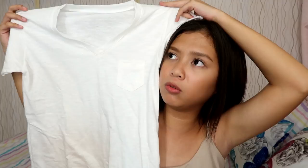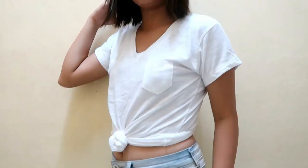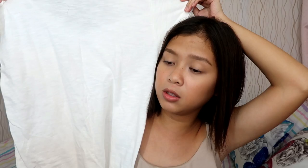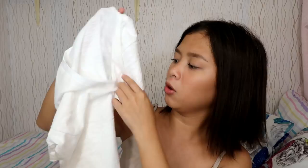So without further ado, let's get started! The first thing I bought is this white v-neck shirt. The reason I bought it is because I didn't have a v-neck shirt like this. I want to style it by tying it at the tummy part. The fabric is a bit thin for 75 pesos, but it's okay for the price. I like that the fabric is a bit loose and it's not hot — okay for our weather here. It also has small pockets, so you can put coins in there.